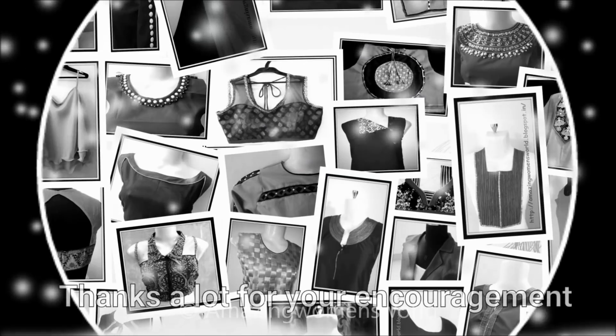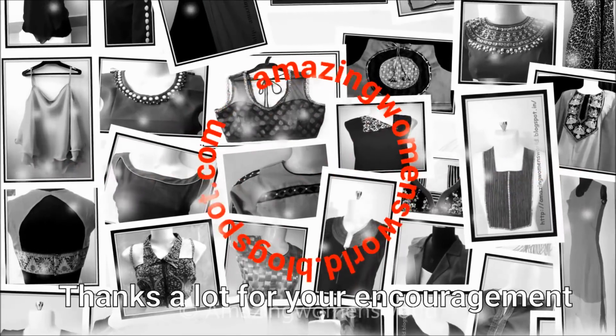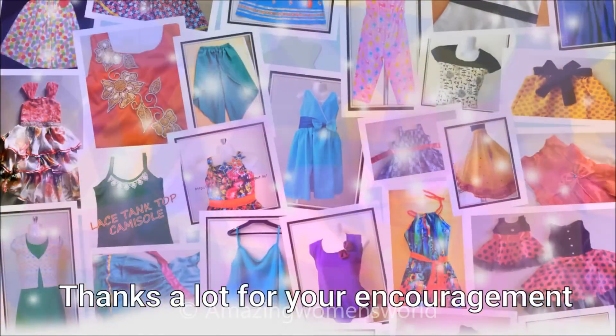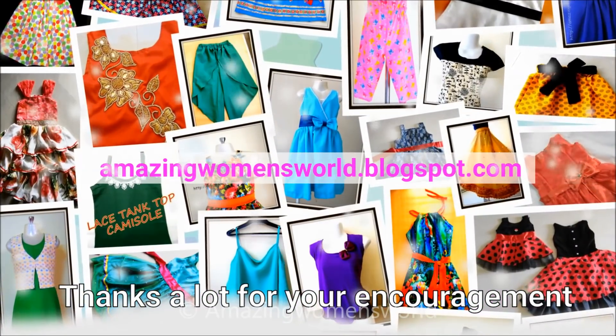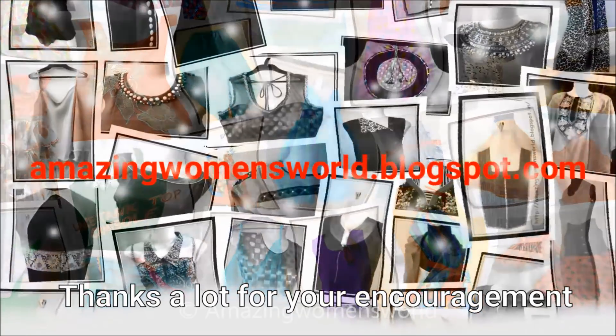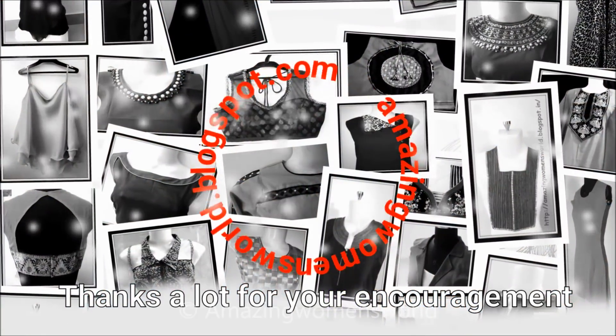Hope you enjoyed watching this video. If you like it, please hit the like icon to support my efforts. Thank you so much for watching. Subscribe to the channel and stay tuned to watch more videos of the latest fashion. Please do also hit the bell icon to receive future notifications whenever I upload. Until then, see you all. Bye for now.